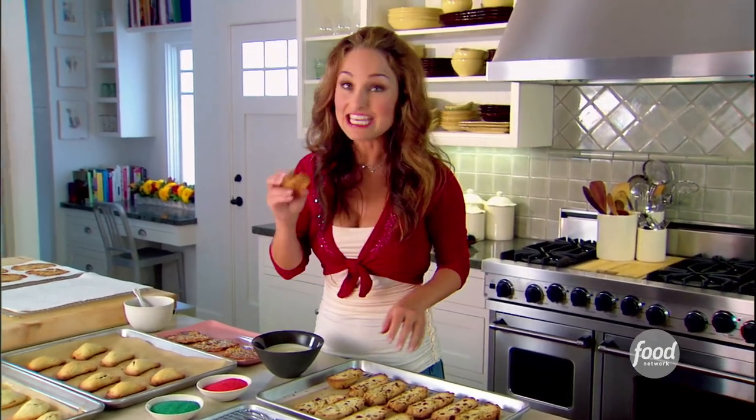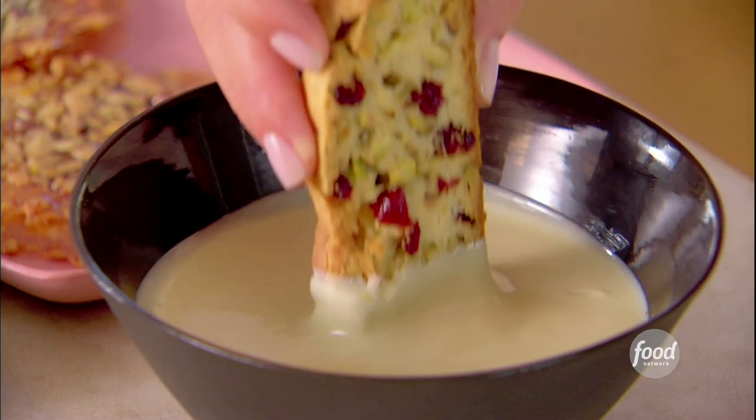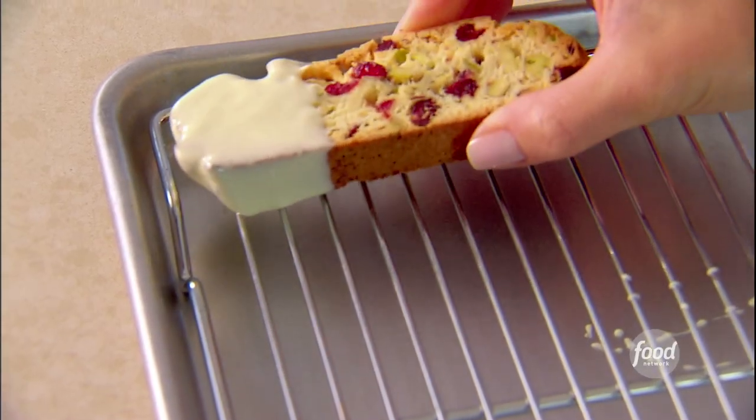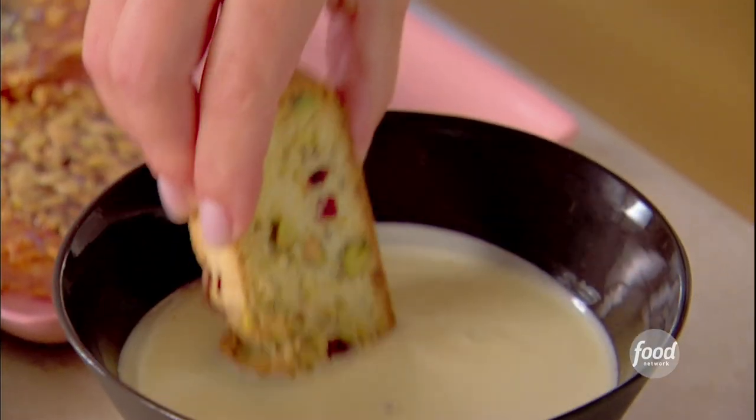What I'm gonna do is take each one and dip it in melted white chocolate. I like to dip one half of the cookie — that way you can see the cranberries and the pistachios on the other half. You can dip it a couple of times to get a nice thick coating.